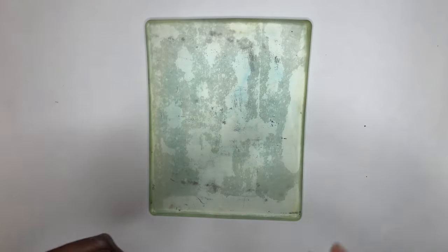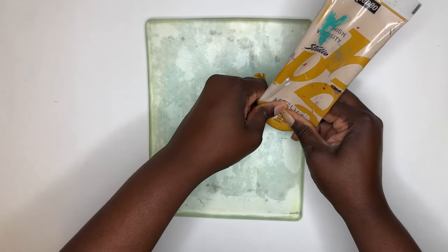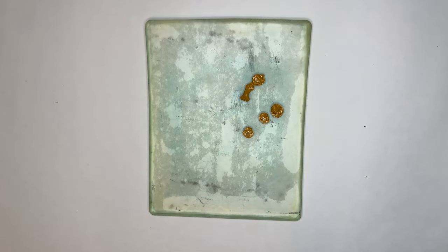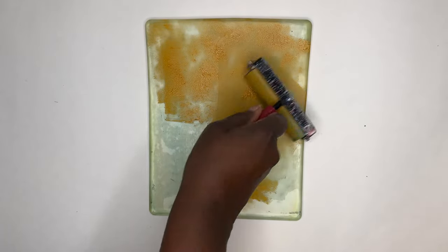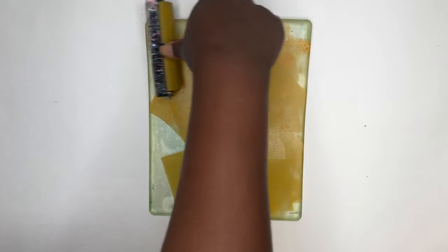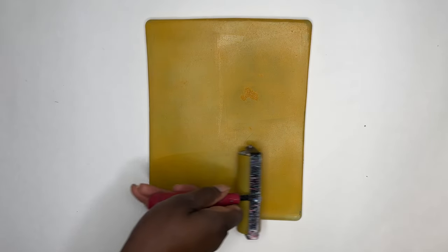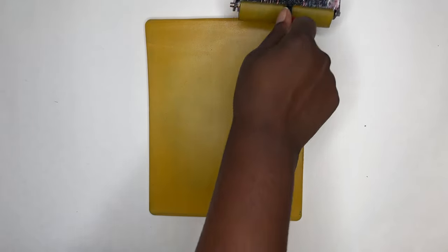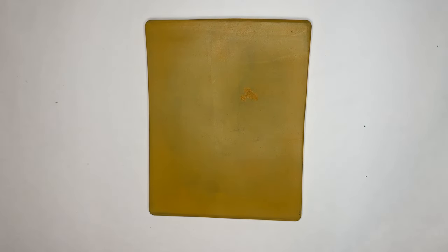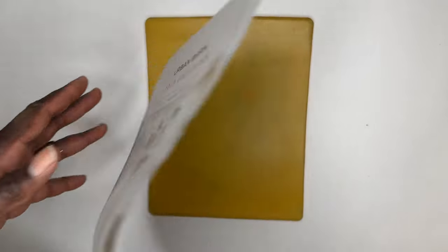We are starting off with a dollop of yellow ochre onto the gel plate. This is a heavy body acrylic paint and it tends to not mix that evenly — it'll just leave a little blob in the image, but that's fine. If this bugs you, you might want to mix your paint on a palette before applying it to the gel plate. Once I have a nice even layer of paint on my gel plate, I'm going to take my image and press it into the gel plate.